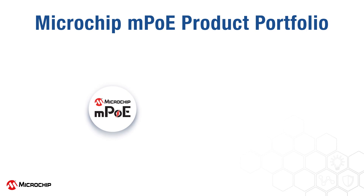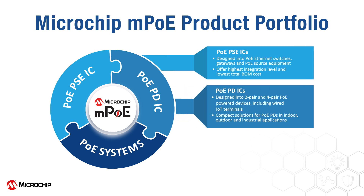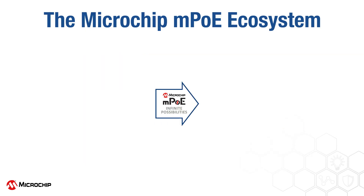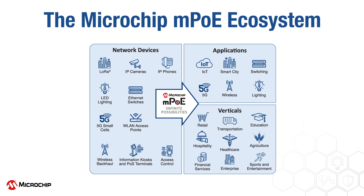Microchip offers a comprehensive end-to-end portfolio of PoE solutions comprising PoE Power Sourcing Equipment Integrated Circuits, PoE Power Devices ICs, and PoE Systems including injectors, midspans, and switches. Microchip MPOE supports an ecosystem of network devices, applications, and vertical markets, allowing endless opportunities to leverage PoE technology.